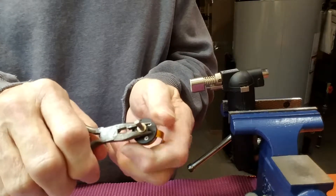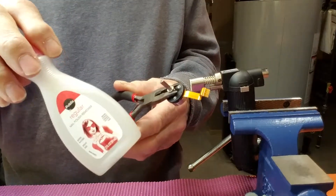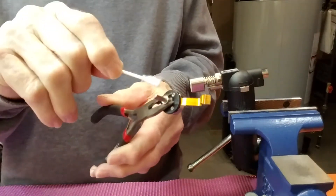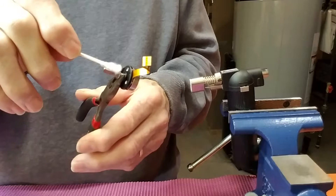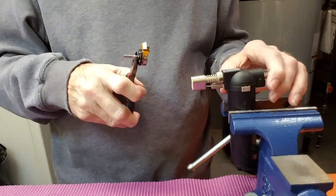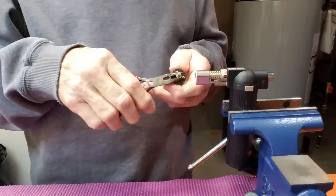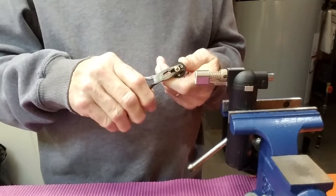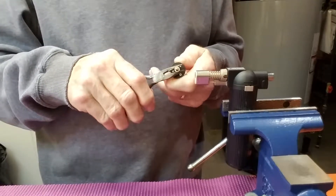At this point I take some acetone — fingernail polish remover, same thing — with a cotton swab, and I put acetone all around this to help loosen the glue. Get it all around the shaft. You can't hurt it any. Then I fire up the torch. I hold it in front of the torch, turning the yaw motor and letting it spin on the needle nose pliers, putting a slight upward pressure until finally it comes loose.